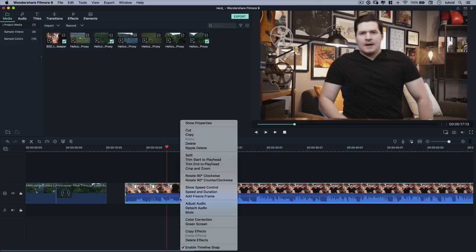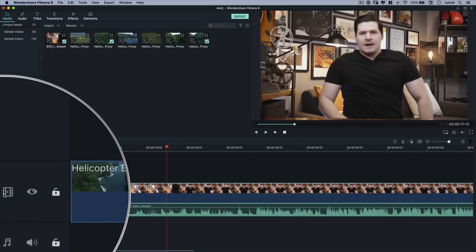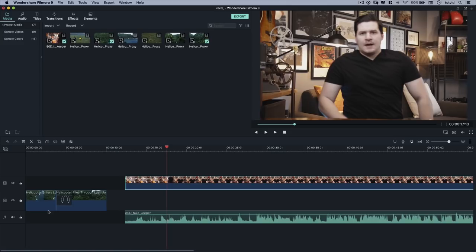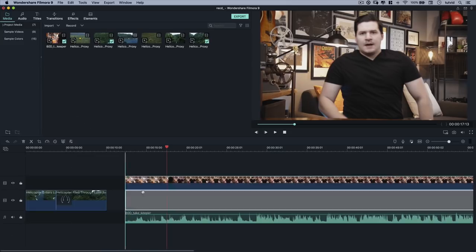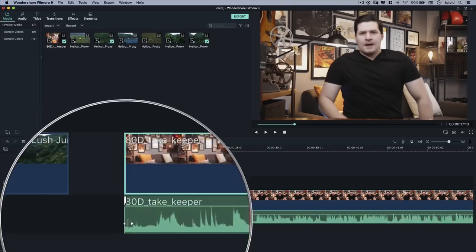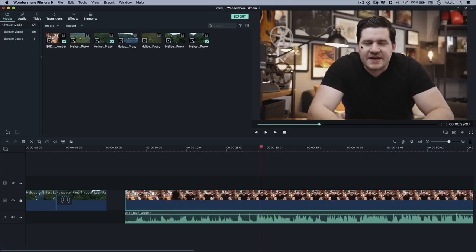I want to detach the audio and split it down onto its own track — it's just the way I prefer working. We can right-click on the footage and choose detach audio. The audio pops out and goes down onto a separate audio track. We can see the footage track is labeled as visual and the audio track is labeled as audio. I want to make sure the ends of these two tracks are lined up perfectly, so that when I speak in the video it lines up exactly with the audio.